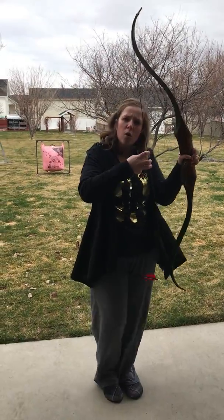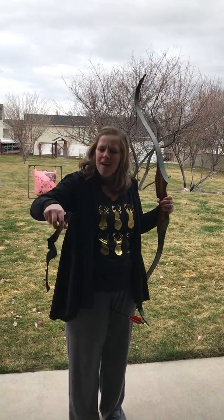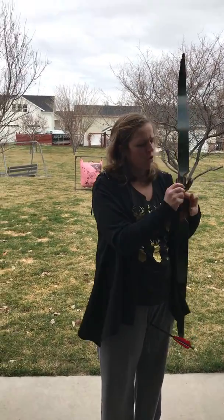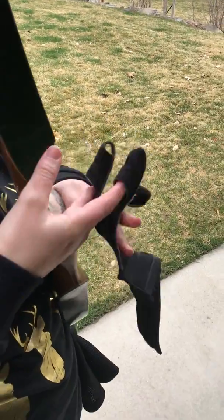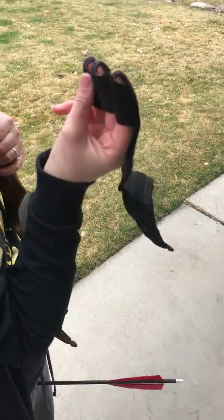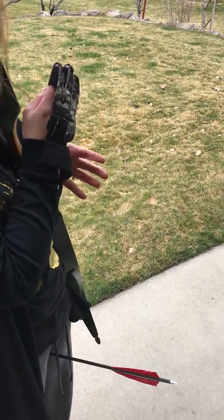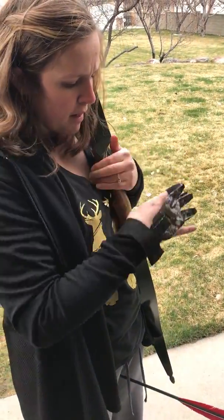You can get little rubber holdings right here so you can pull back and it doesn't hurt your fingers. But for me, I don't have that on mine, so I use a little finger protection. You just put them on right like that — that's how they go. And then that touches the string instead of your bare skin, because it gets raw if you just do it that way.